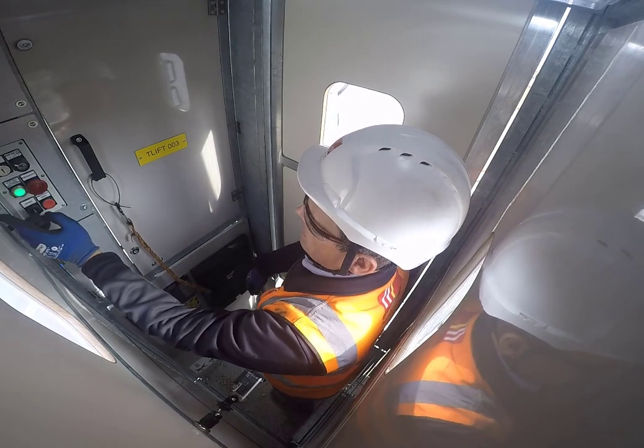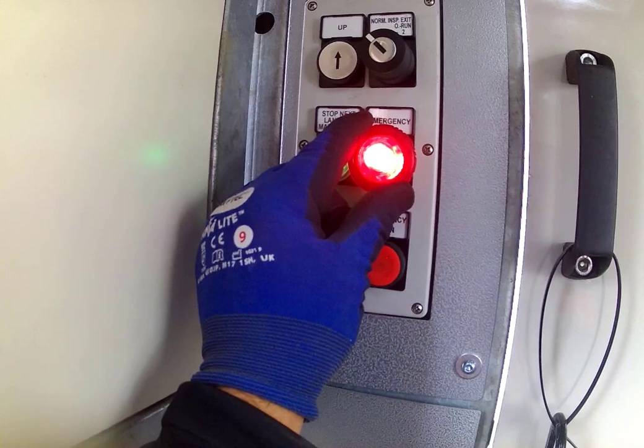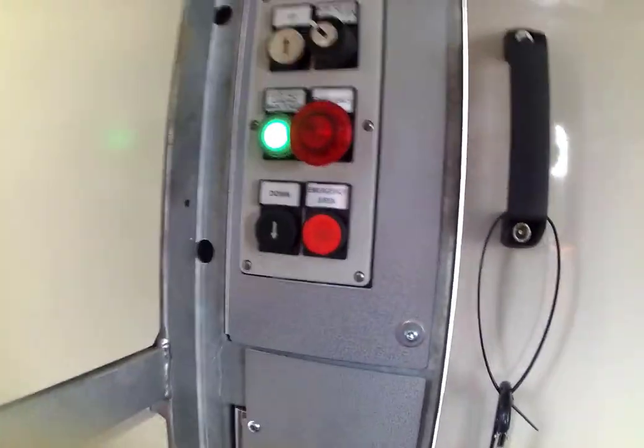Operate the lift by pressing the up button. If you climb in the lift and see that the red light is still on, make sure the door is closed and that the emergency stop has been released.